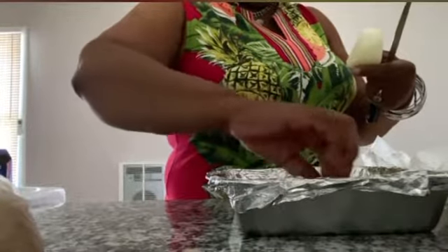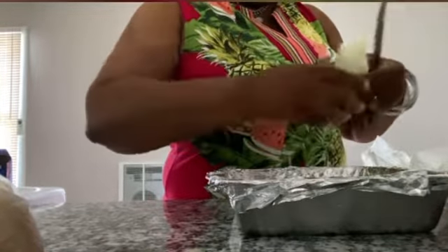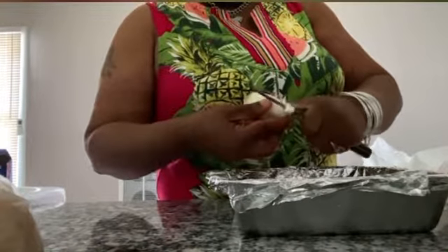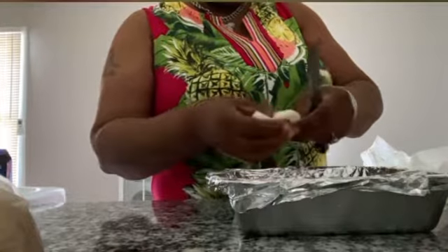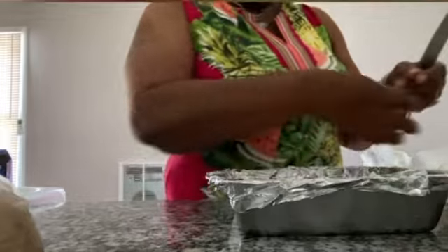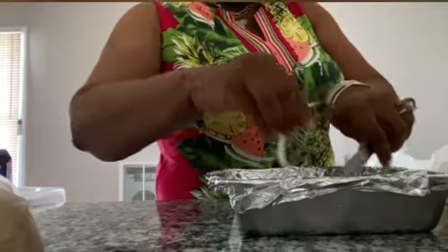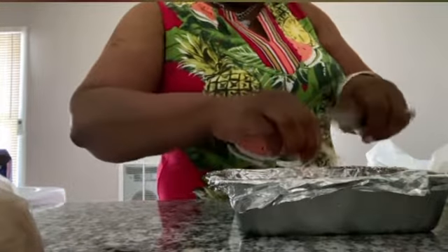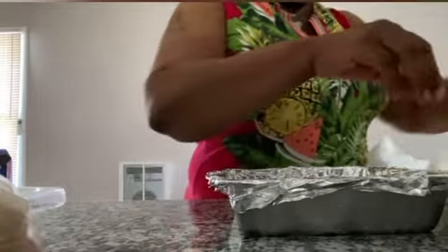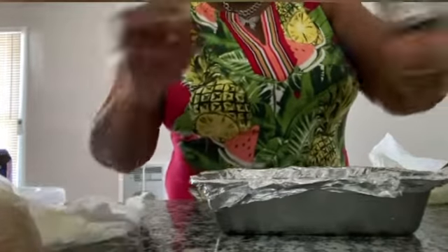So we have Cajun seasoning, pepper, and we're going to do a little bit of salt — only because I don't have any Lawry's or anything. For the most part I use the Lawry's without the MSG, which you'll see in a lot of my videos. So that's that — we're going to do a little bit more of the Cajun seasoning.